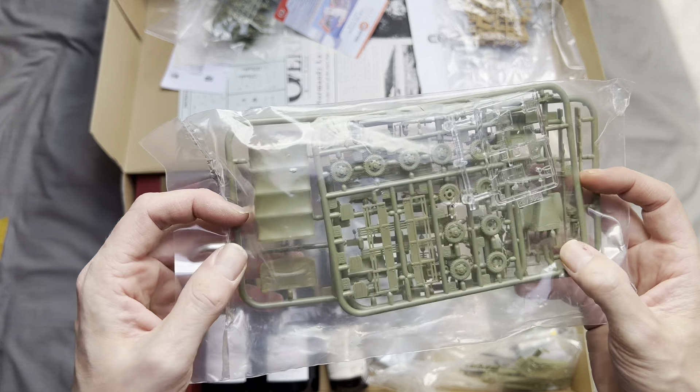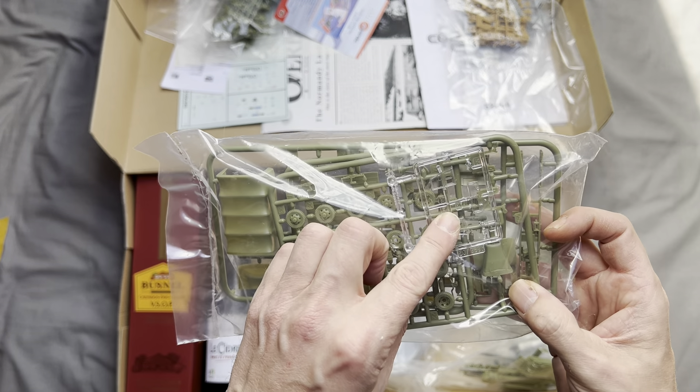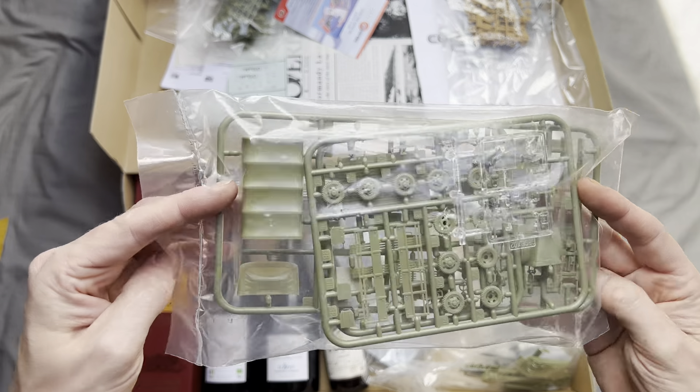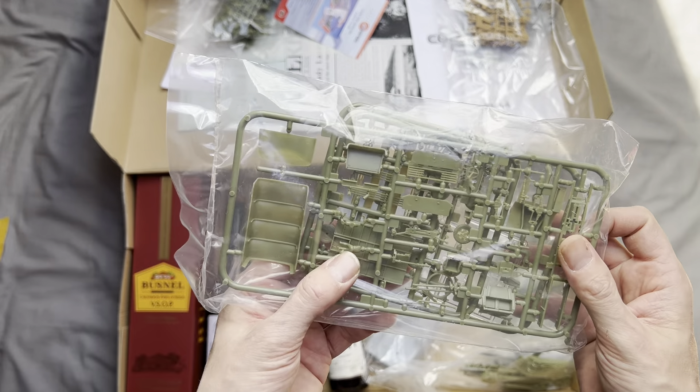We get a GMC CCKW 353 truck with some clear plastic parts for the windows — it looks pretty well detailed to me and pretty easy to put together, with a crew member included as well.